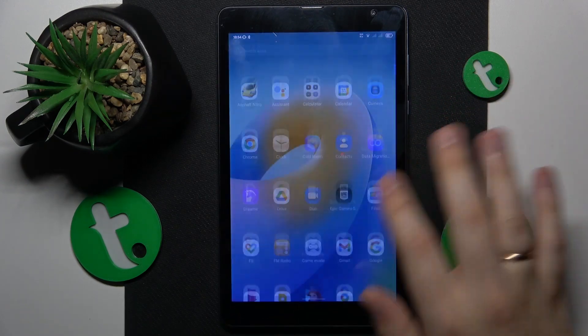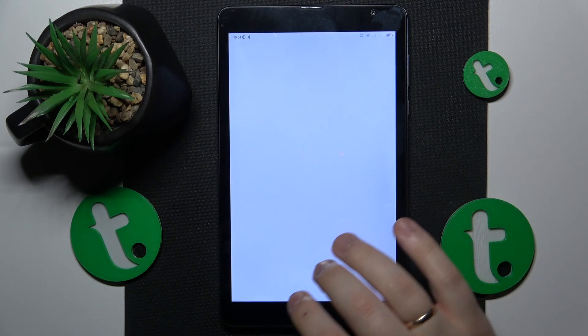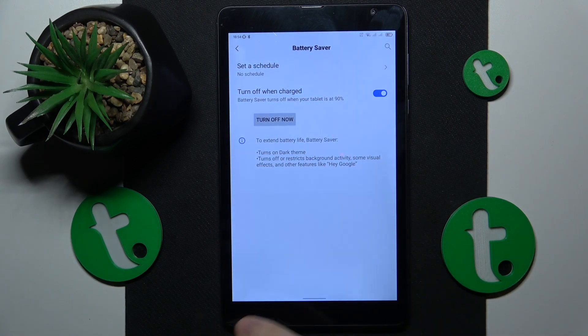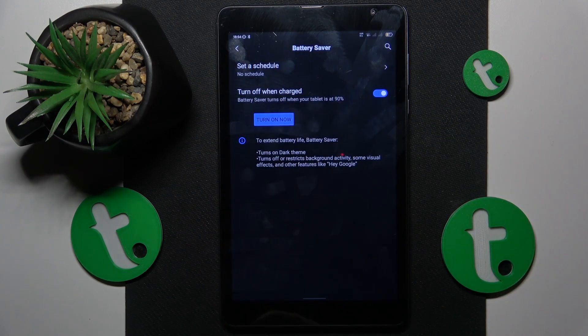If your tablet is already overheated and you would like to cool it off slightly, you can go into Settings, then Battery, then Power Saving or Battery Saver mode and turn it on until the device cools down enough. Once it does, just switch this feature off.